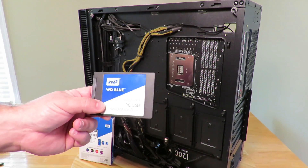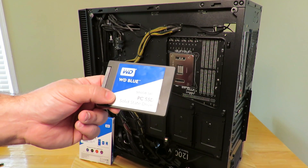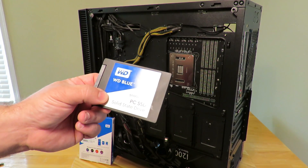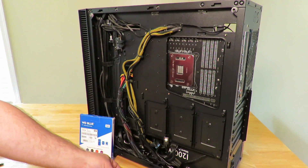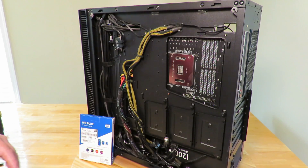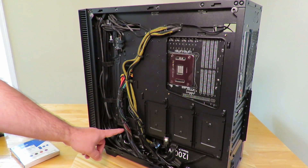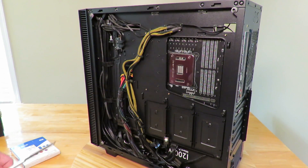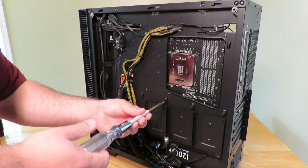Alright guys, just going to show you how to install the Western Digital WD Blue 500 gigabyte SATA drive — model number WDS500G1B0A. In this particular case, we're going to go ahead and install it in the back. It's going to go on one of these little sleds. We do have some mechanical drives down here which have their own bay — you could install it there as well — but I'm going to show you how to install it in an actual bay made for an SSD, a 2.5-inch drive.